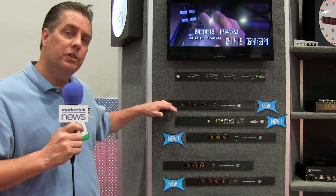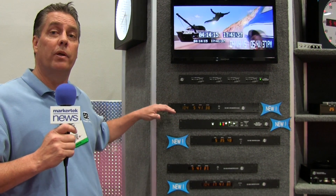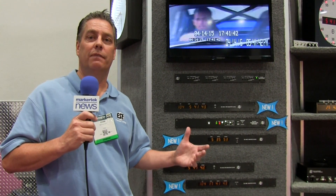The other features that they include now are a universal power supply. So whether they're going international or domestic, it's 90 volts to 260 volts AC.